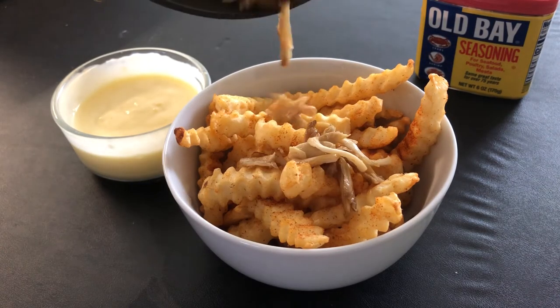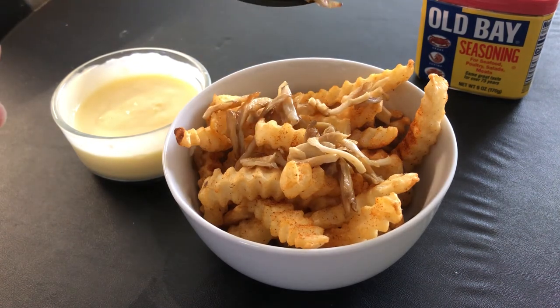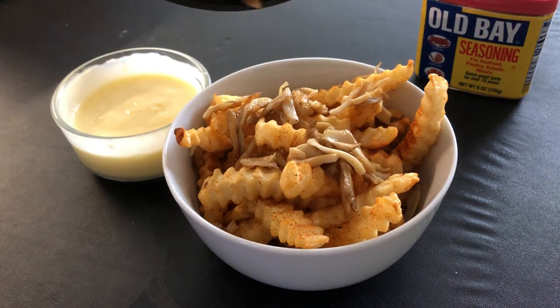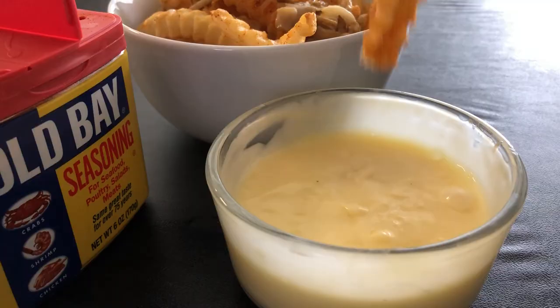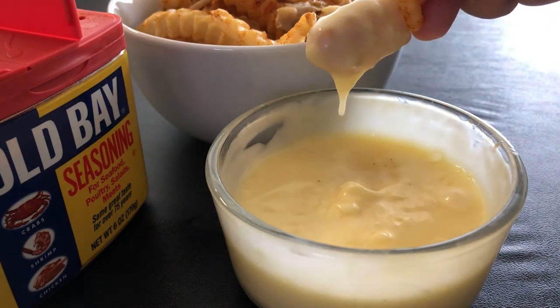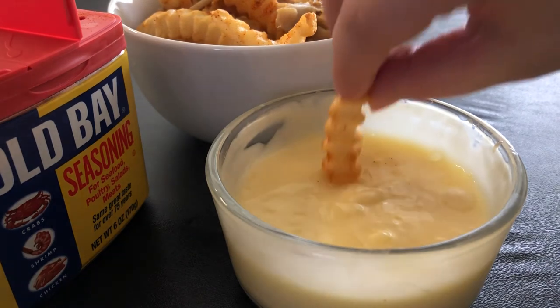Don't think I forgot about that crab meat — we are throwing it on at the end. This is what they would do for their ultimate version; they actually throw actual crab meat on it, but you don't need it. I just wanted to do a little extra. Basic crab fries are just the cheese sauce and your Old Bay fries. And just look at this creaminess.